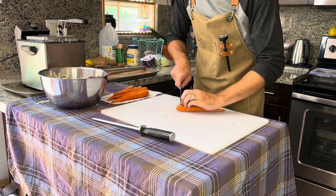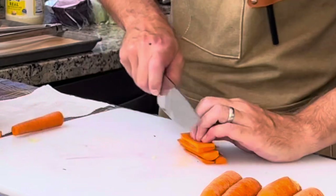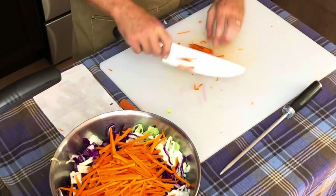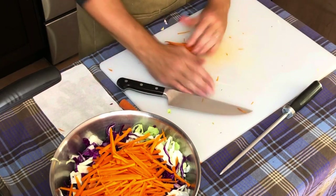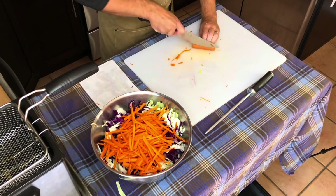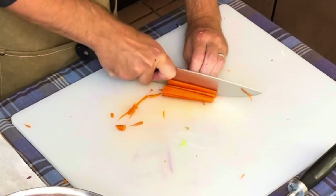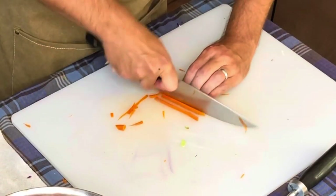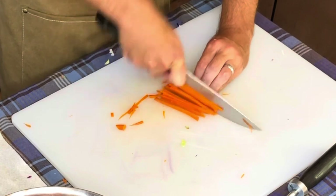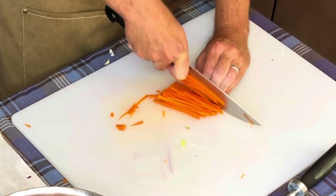Now let's cut up five to six carrots into julienne pieces like this, then add them to the mixing bowl. As I mentioned earlier, you can use a cheese grater if you prefer. I prefer a chef's knife — one knife does it all. Less tools used means less to clean up.